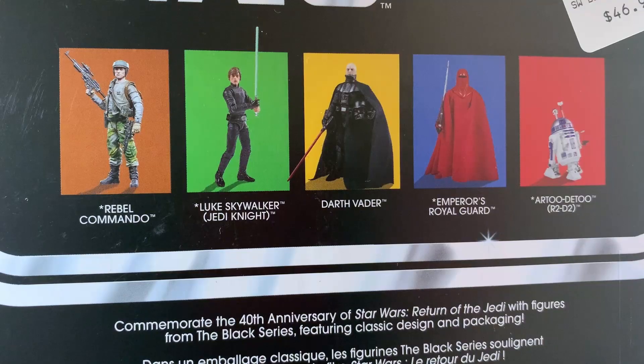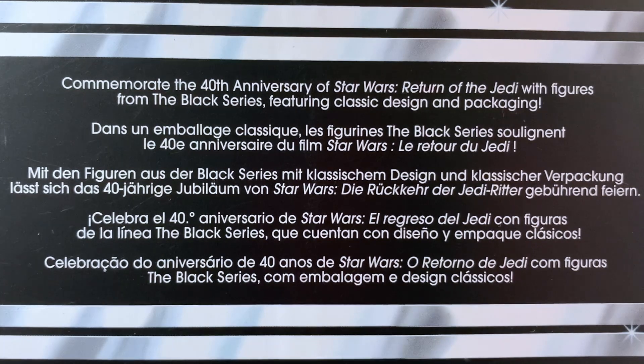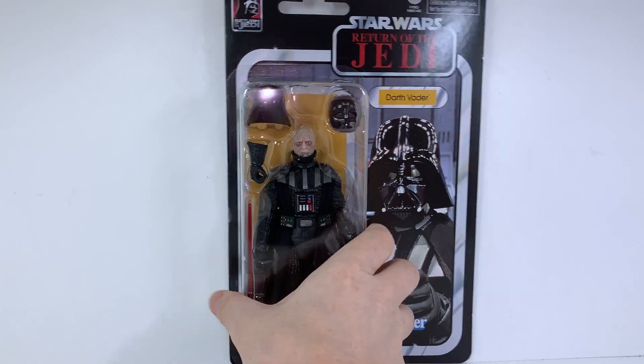His packaging is styled to resemble the old original toys that released for the original trilogy. Hasbro recently have been successfully putting all of their efforts into nostalgia-based products, and clearly it is working for them — it did make a collector out of me.